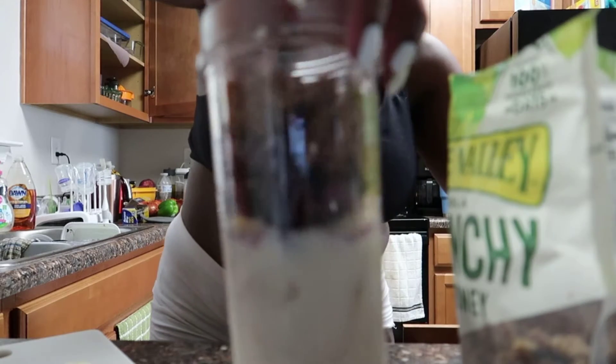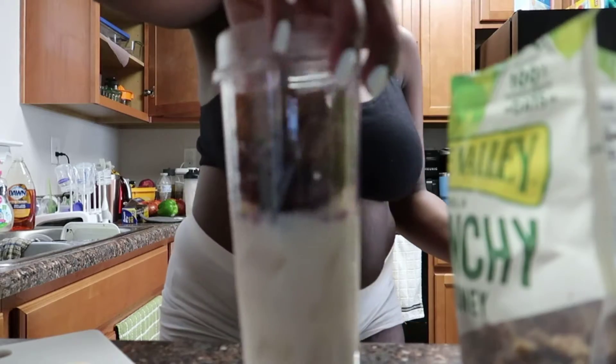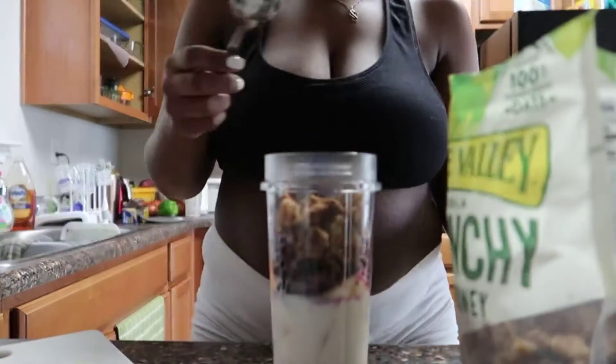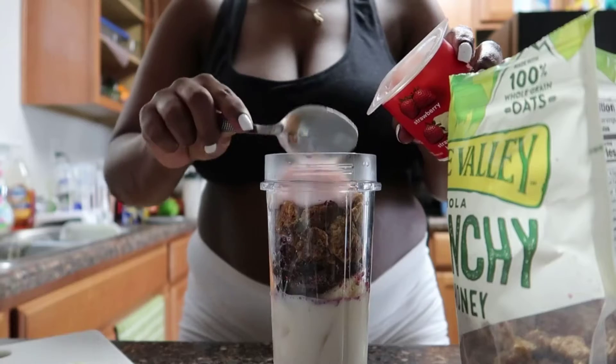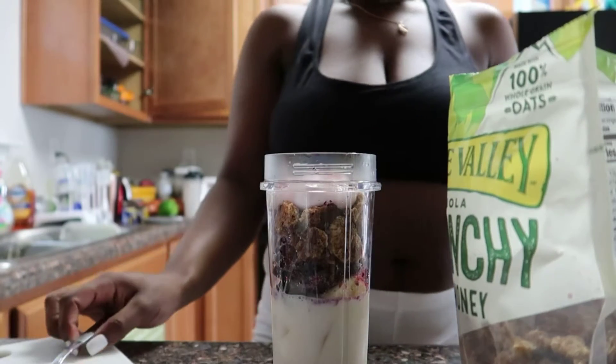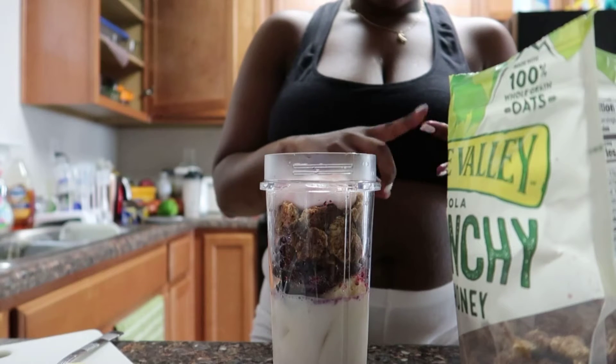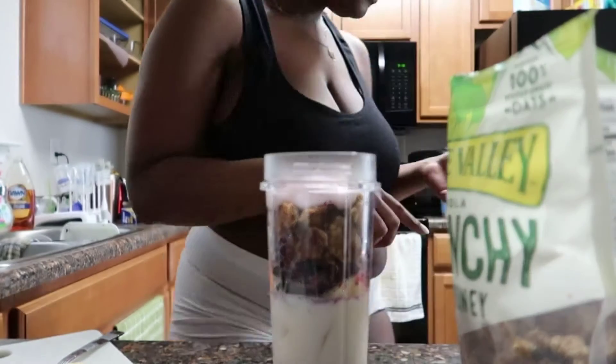What's up, my beautiful people! I wanted to come and show y'all one of my smoothie recipes that I had for breakfast yesterday morning. This smoothie was so delicious. I actually pulled up my camera before I put anything in the cup, but I realized I wasn't recording — so my apologies for that.